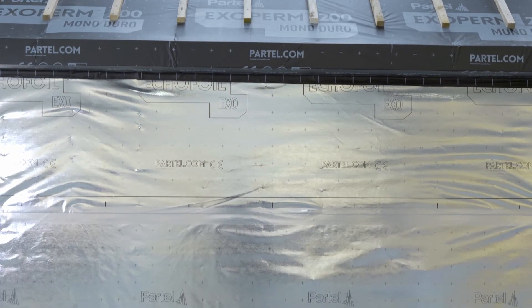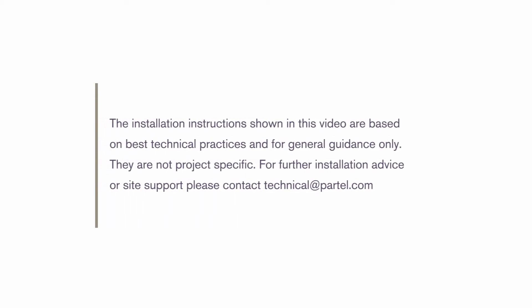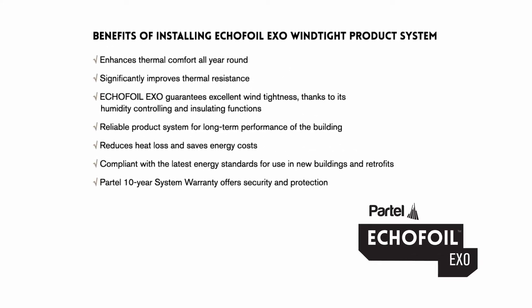Selecting the right product system with the necessary performance properties for your building will invariably provide long-term benefits. Benefits of installing the Ecofoil EXO windtight product system include enhanced thermal comfort all year round and significantly improved thermal resistance. Ecofoil EXO guarantees excellent wind tightness thanks to its humidity controlling and insulating functions. It is a reliable product system for long-term performance, reducing heat loss and saving energy costs. Compliant with the latest energy standards for use in new buildings and retrofits, the Partel 10-year system warranty offers security and protection.